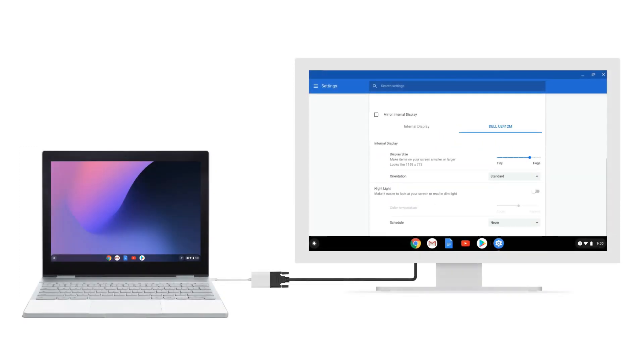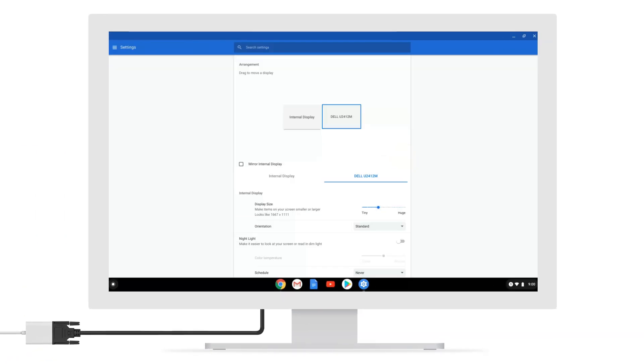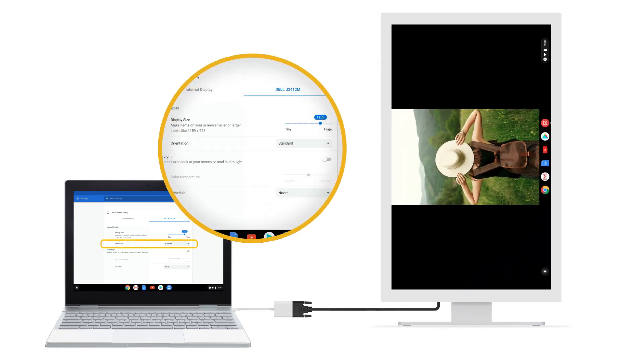You can make the external monitor the primary screen or use it as an extension of your Pixelbook screen. Make items on your screen smaller or larger by choosing an option in the Display Size section. Finally, if your display is in a vertical position, you can rotate the image on the screen in the Orientation section.